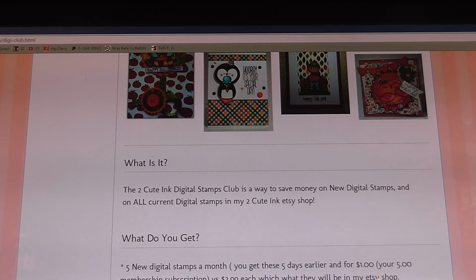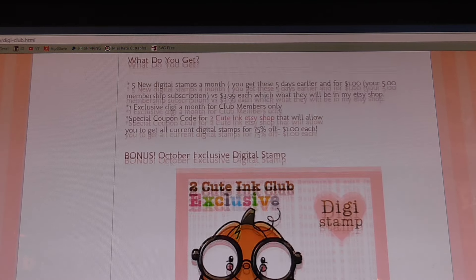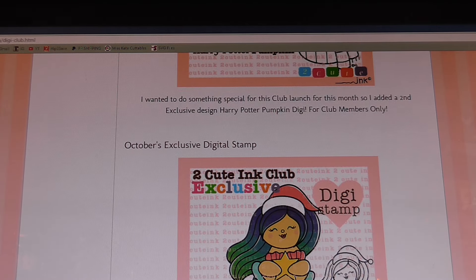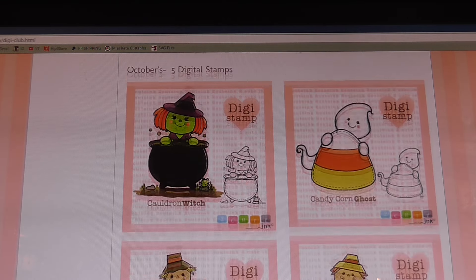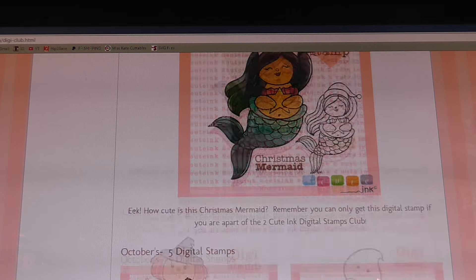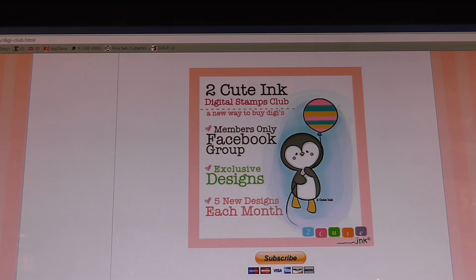I just wanted to come on here real quickly so that you guys can see and check out this club, because remember I'm all about saving money and finding things that are economical. When you can get this amount of digital stamps for five bucks — actually six stamps for five bucks — you really can't beat that. So go ahead and take the time to read up and probably become a member so you can join us and be inspired with all the cute images provided to club members. Alright guys, we'll chit chat on the next video — talk to you later, bye!